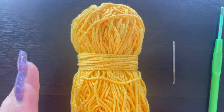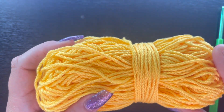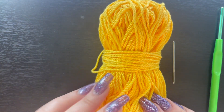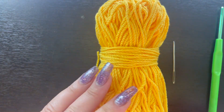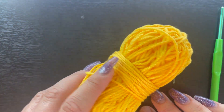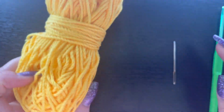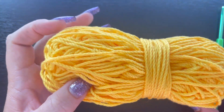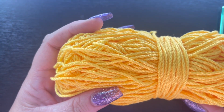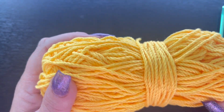Let's get started with the supplies we're going to need for this corner-to-corner table runner. The first thing you're going to want to use, especially if you're going to use it on your table, is a nice cotton yarn. This is the Hobby Lobby cotton yarn — I believe it's in the color Sunflower, a really beautiful bright yellow. I thought it would be great for summertime. My table runner used about one and a half skeins.